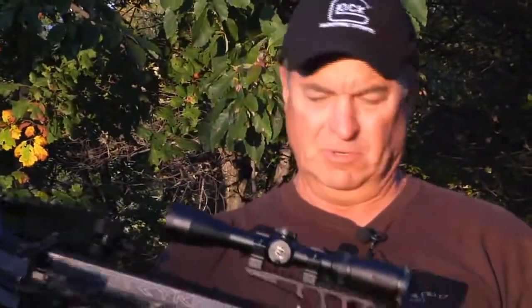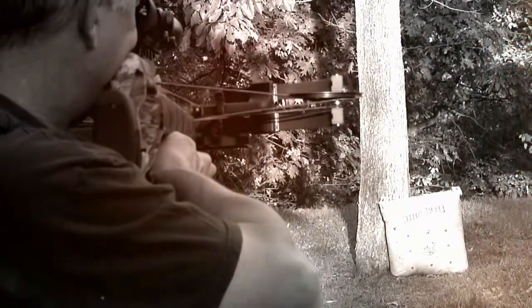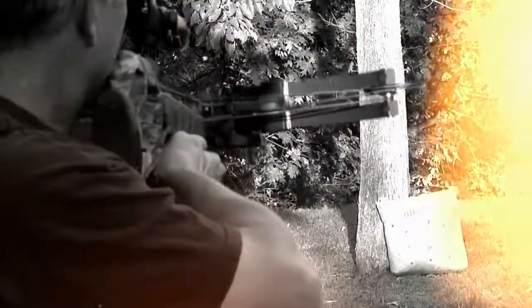There are a lot of states that think crossbows should be off limits unless you're handicapped or whatever, but I'm a believer that if you hunt, I'm for you. Whether you hunt with a crossbow, a compound, a recurve, a long range rifle, or a handgun — I could care less. As long as you're a hunter, I'm for you.